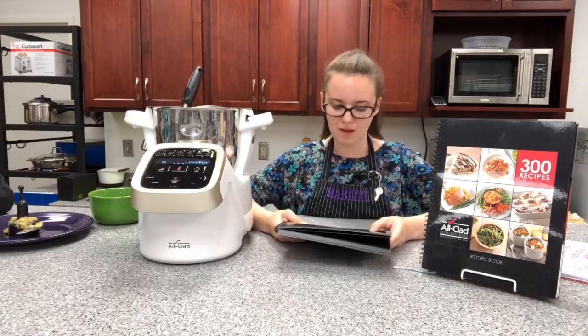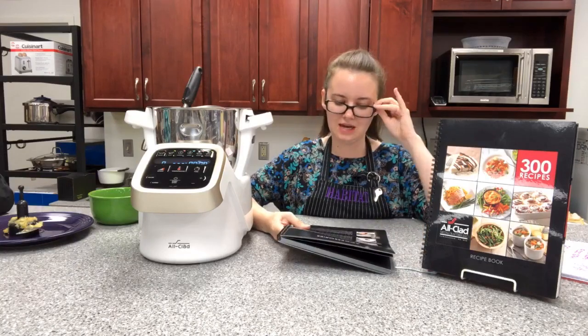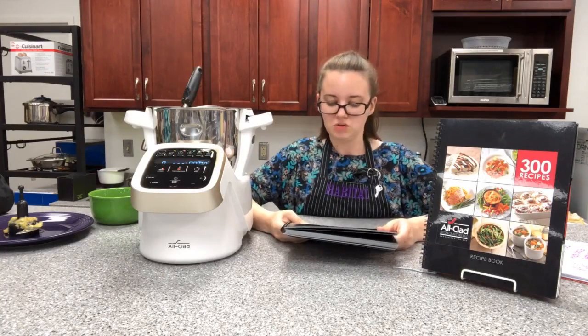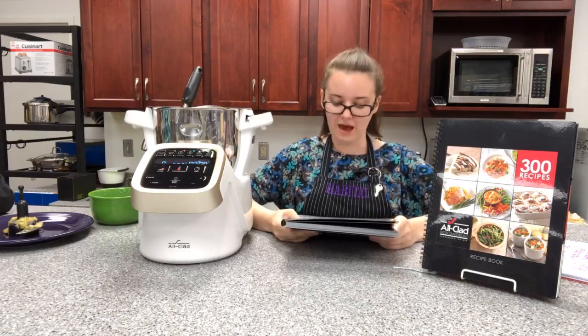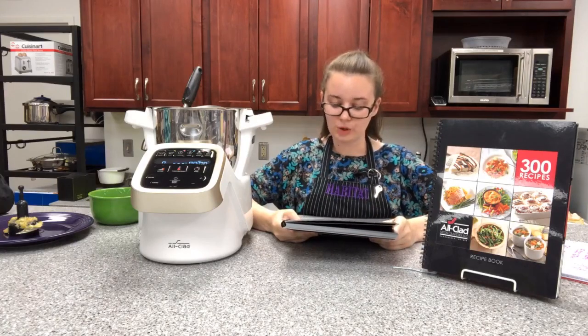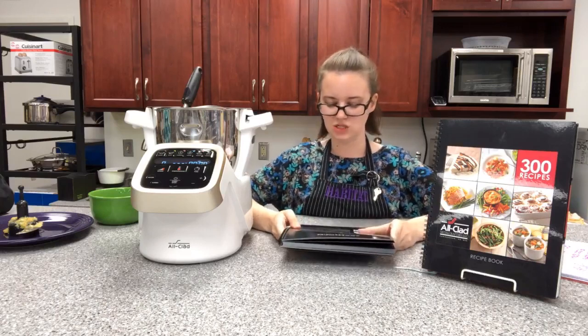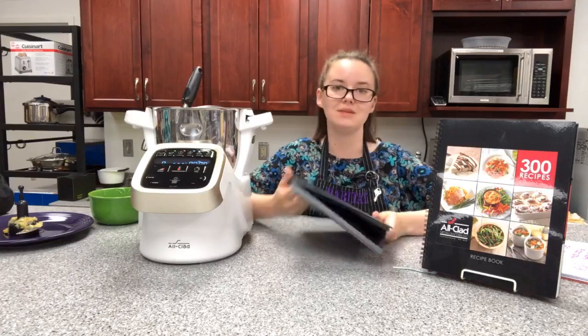There is also the mixer attachment. By using it, even the finest ingredients can be whipped in any dish and carefully stirred. It fits perfectly with the shape of the bowl and allows ingredients to be stirred or mixed without mashing them, burning them, or having them stick to the bowl. Apart from main dishes, it's also extremely well suited for stirring desserts or ensuring butter or chocolate melts evenly.